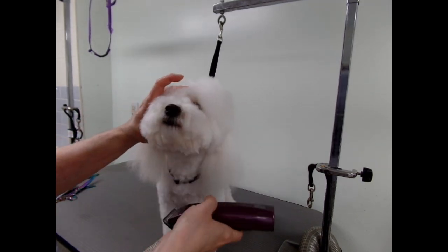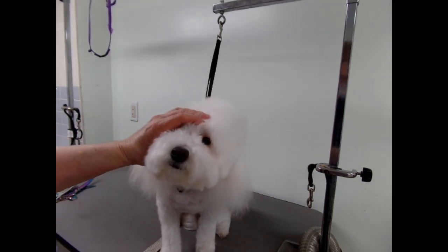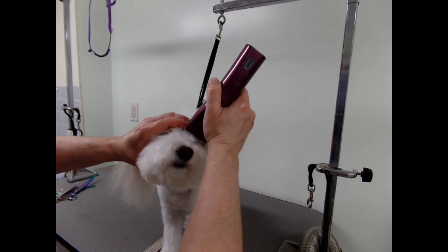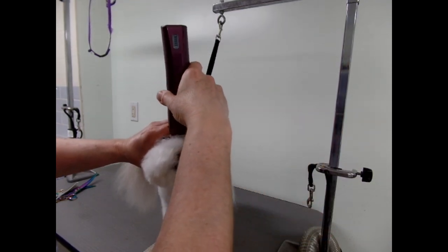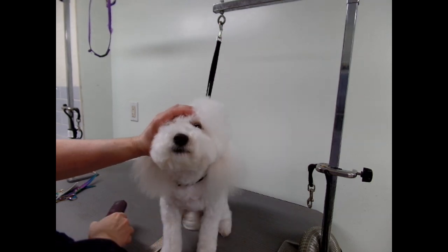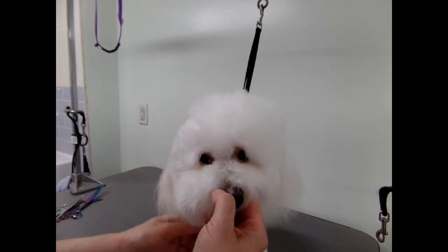So I just get my trimmers, I put it on a number 10 and I do very, very lightly. I do right by the corners of the eyes — you can use the thinning shears there. I'm just going to do it very lightly. I don't dig deep and I don't go across the nose there. Just one little line there, just right in there like that.